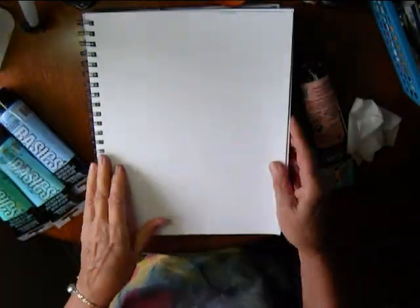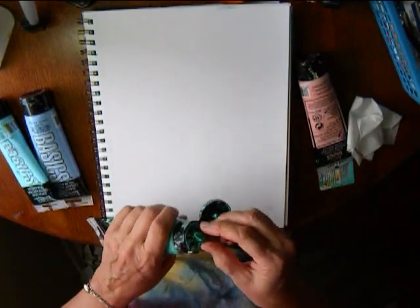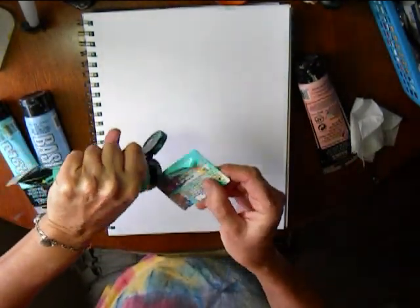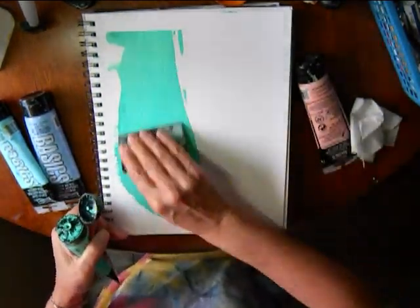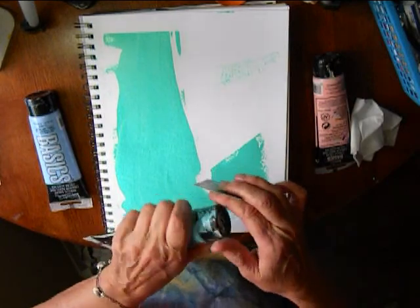Hi, I'm Maria Green and I'm going to show you a simple fun spread for your journal page. I'm using mixed-media heavy-duty journal paper, which is very good at taking wet materials.